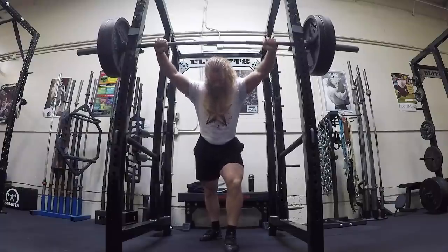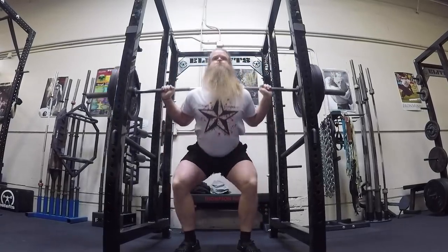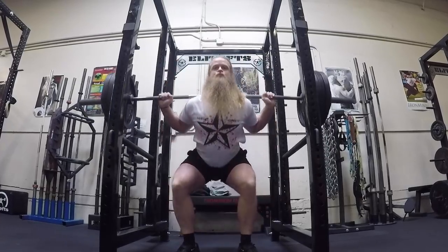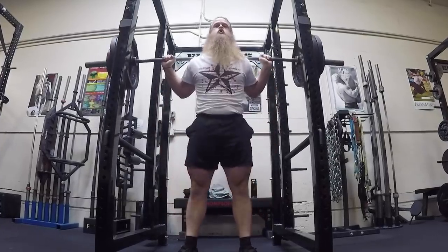When my son was born, for the first few weeks training took a hit. My sessions were short, rushed, sporadic — I've already talked about this in other videos. Every time I went to the gym and tried to squat, I was in such a rush that I didn't care about high bar or low bar. I just put the bar on my back and performed a squat.